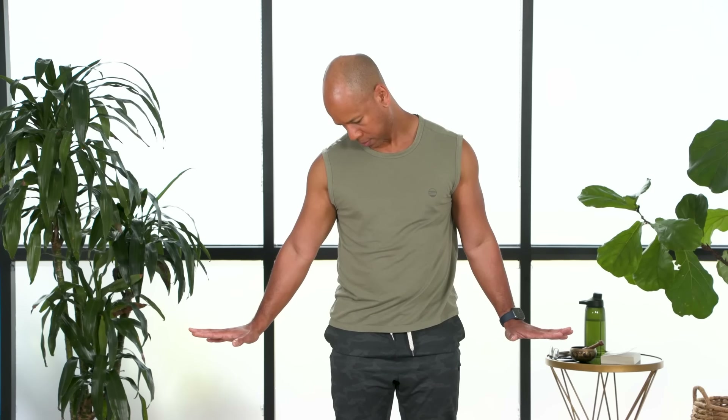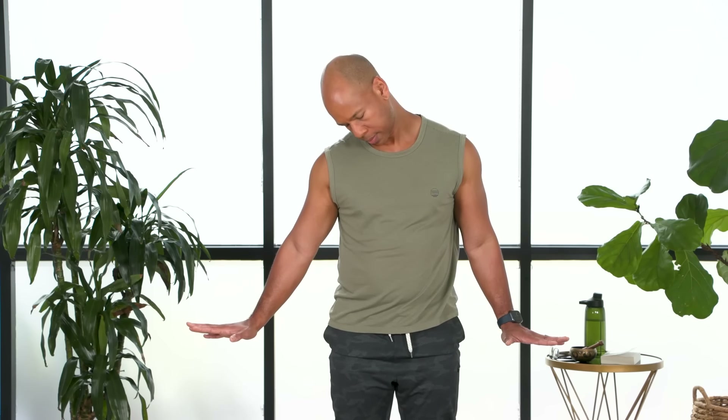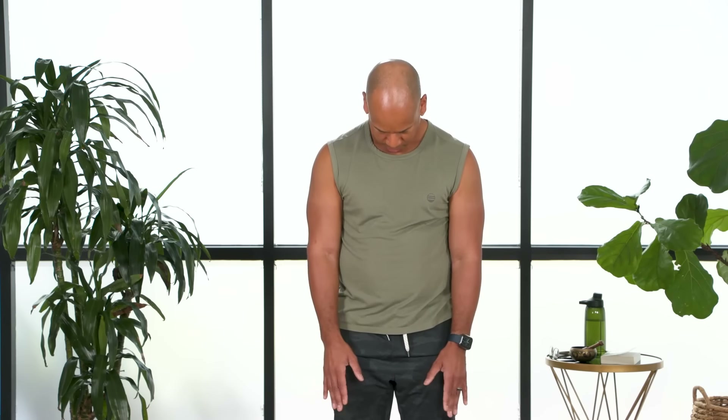And all the smaller muscles of the neck — take your time. Beautiful. Bring your chin to your chest, lift your head, and go ahead and gently shake out your arms.